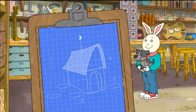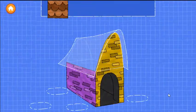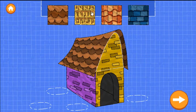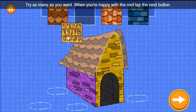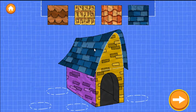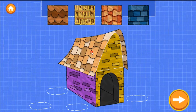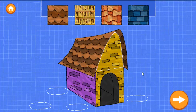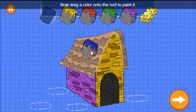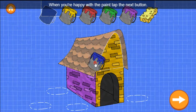Good job! Step three is to put a roof on the house. Drag a roof onto the blueprint. Try as many as you want. You can use the sponge to remove the paint. When you're happy with the paint, tap the next button.